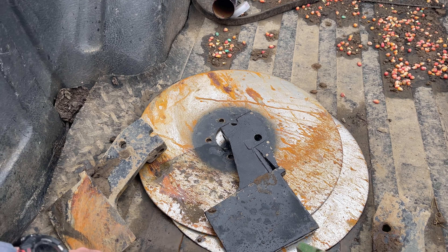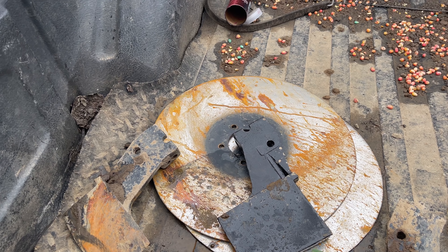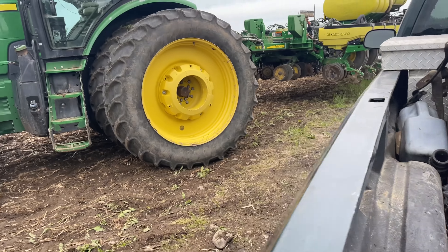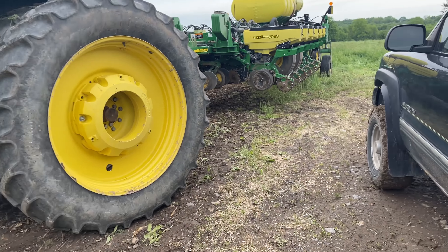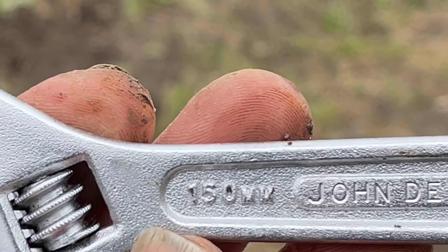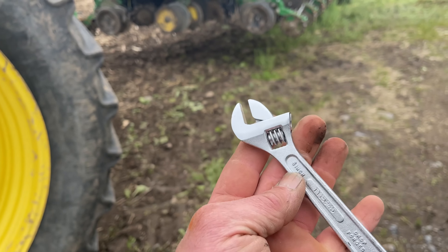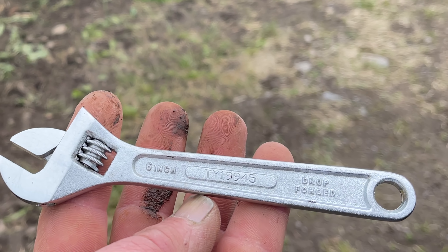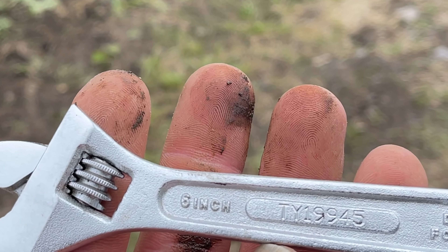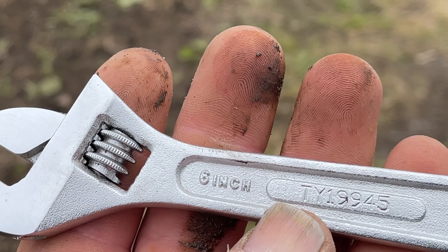I always carry a crescent wrench with me. This is a new one here — I must have left it laying on the ground after I got done screwing around with the fertilizer disc, so I had to grab a new one. This one, believe it or not, has metric on one side and standard on the other. This is actually a John Deere adjustable wrench, part number TY19945.